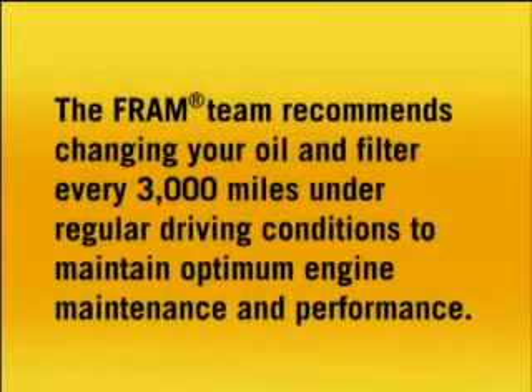The FRAM team recommends changing your oil and filter every 3,000 miles under regular driving conditions to maintain optimum engine maintenance and performance.